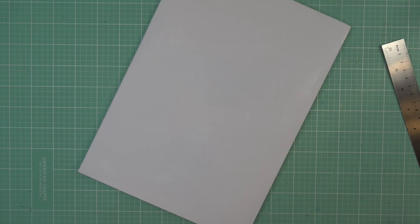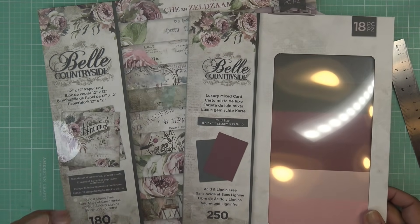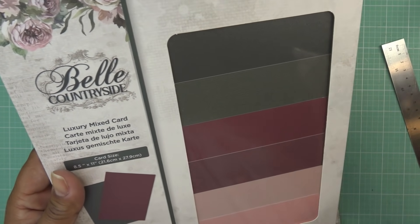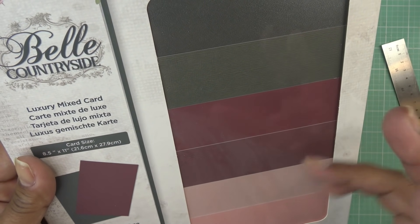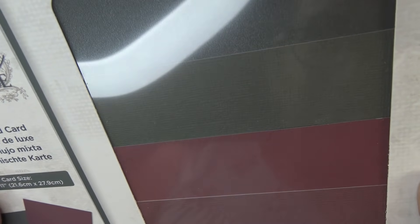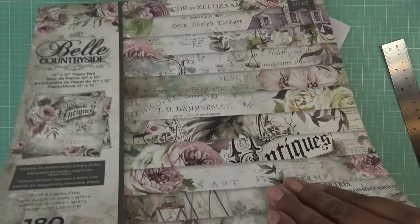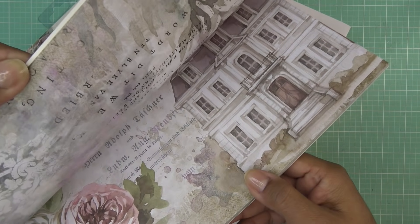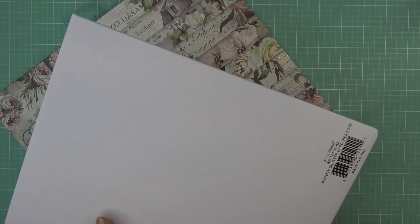I mentioned I was going to go back to HSN to get another pack of the Bell Countryside paper — this is the cardstock part of it, the luxury mix card. It has pearlescent card and textured card — linen or something like that. So pretty in this colorway. I've already shown the paper pack and it's gorgeous. I'm a fan — the whole Bell Countryside collection is so nice. So I got the big kit and then ordered more paper.